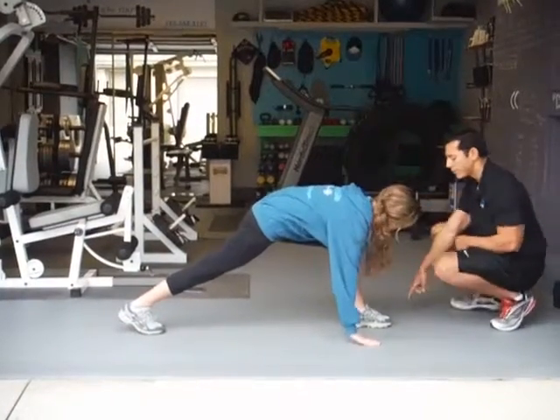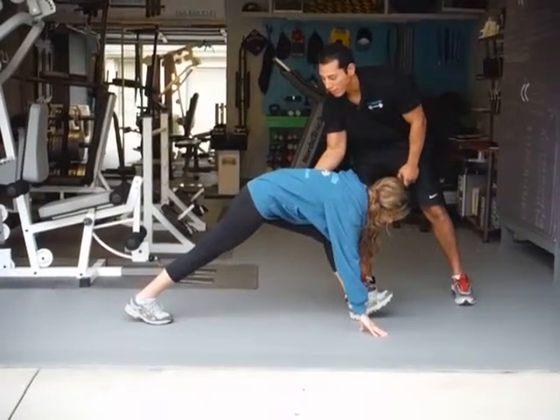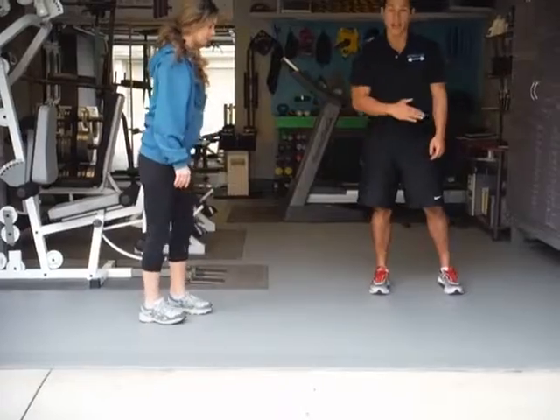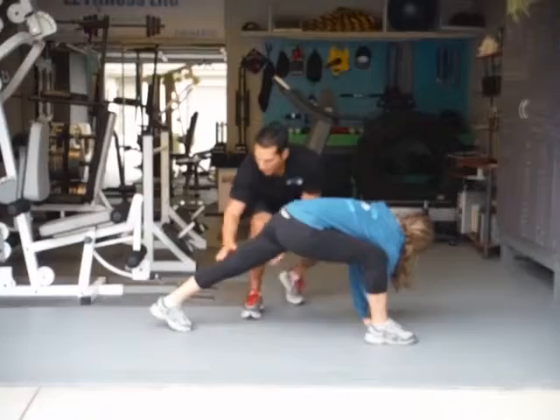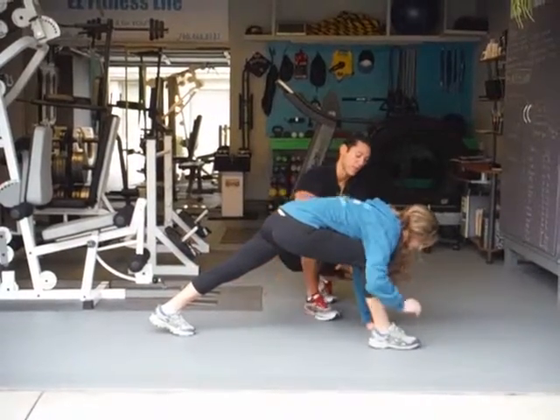Rotate all the way. Make sure this front knee stays in place. Then you're going to bring it down and you're going to point the toe up, dorsiflex, drive the hips up towards the sky, and then come back to the center. And then do that on the opposite side. You're going to keep this back leg straight, drive it towards the ground, and then rotate.